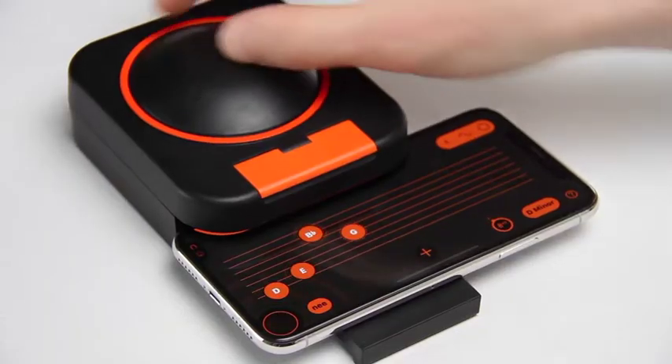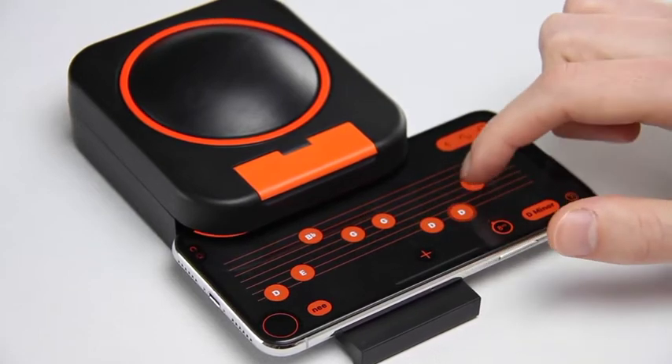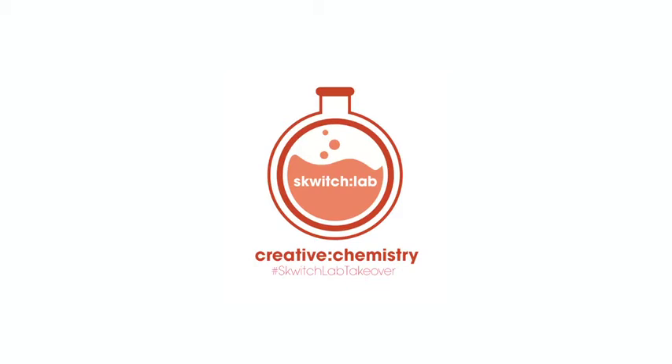Squich is ready to ship, the app is ready to go, and we want your help with the finishing touches. Throughout the campaign, we'll be running what we're calling the Squich Lab Takeover, where you take control of our dev team.